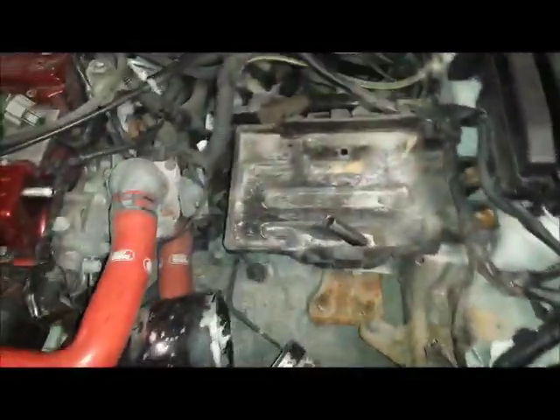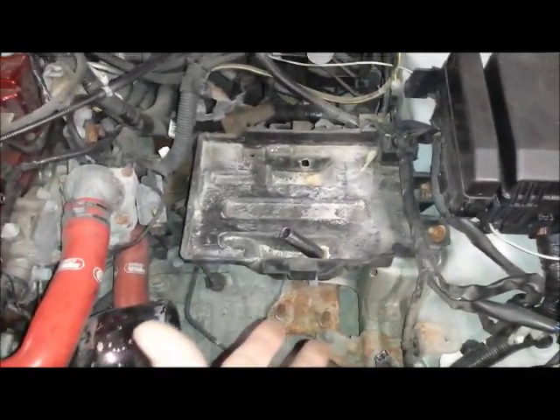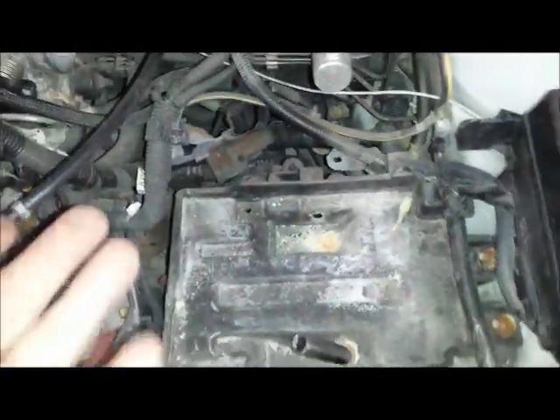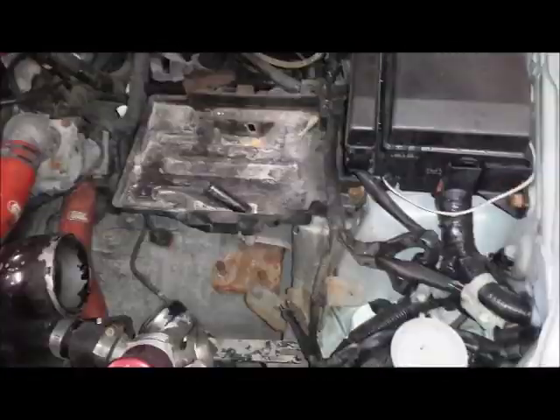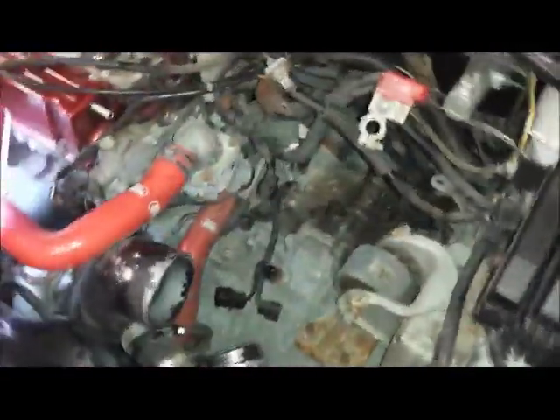Start removing everything above the transmission. I've already removed the mass airflow meter, the battery, the piping from the throttle body to the turbos, and a catch can that was in the way. The next item to remove is the battery tray, followed by the shifter cables and other items on top. Basically the first step is to get comfortable and start clearing everything blocking your view of the top of the transmission.